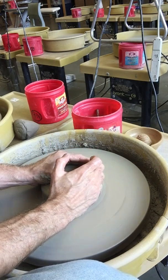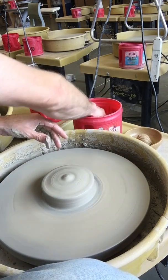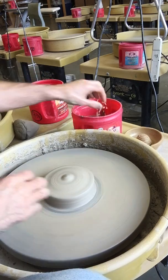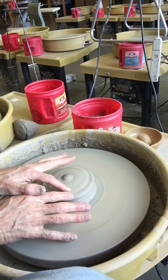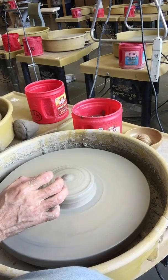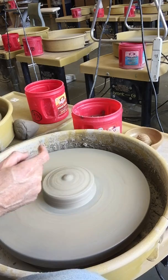Once you've got your clay centered, normally we would open the clay and pull up a cylindrical wall. But for this project, you're actually going to open all the way down. You're going to have two separate places — the opening on the edge for the bowl part, and the area in the center that's going to form the centerpiece.